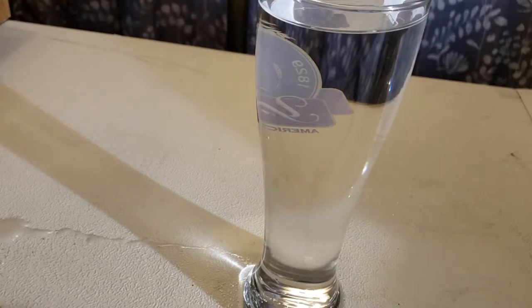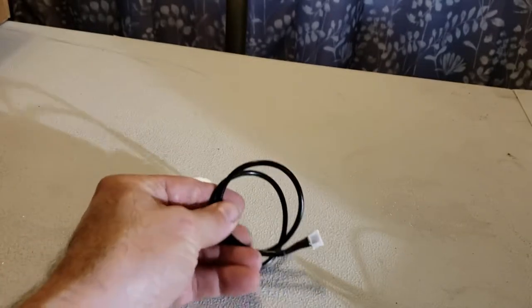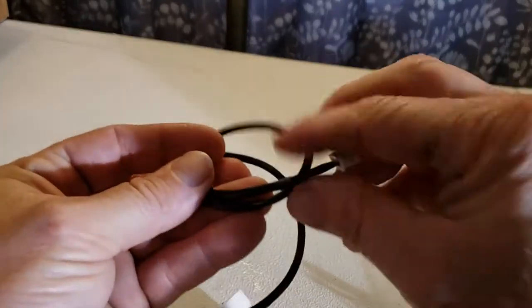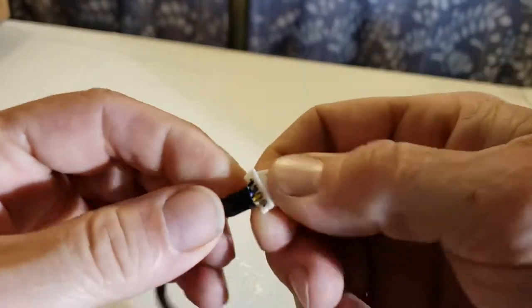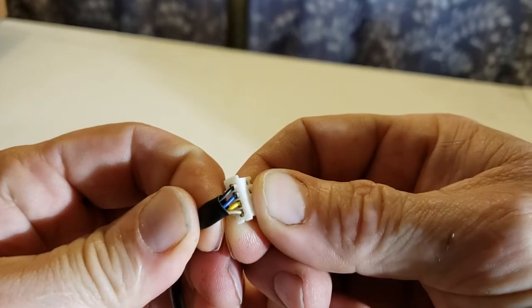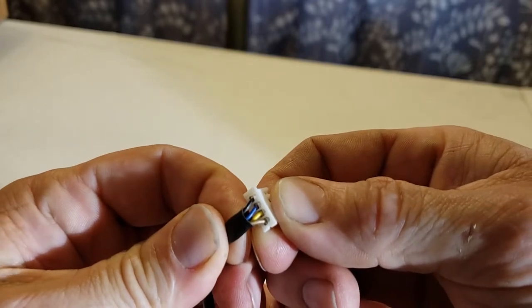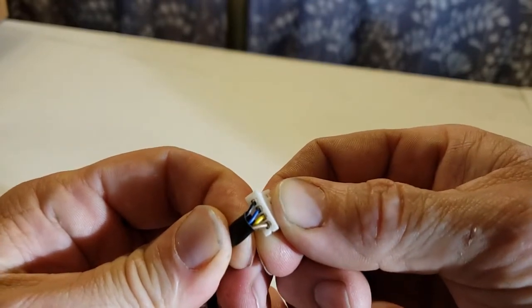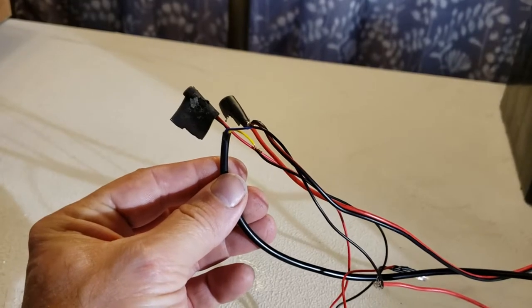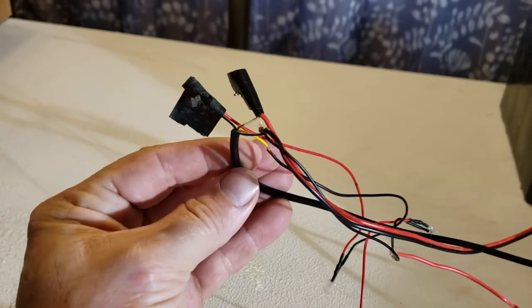We aren't using the plug. You can plug it into some fancy things, but we're not doing that — we're keeping this simple. You've got black, blue, yellow, and tan wires. We are going to cut this end off and direct wire this for this application. And just like that, it's wired. Isn't that beautiful?